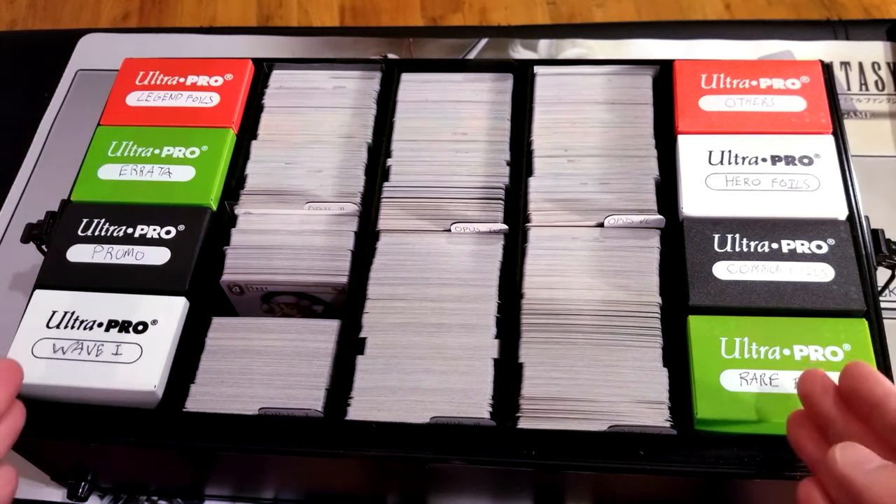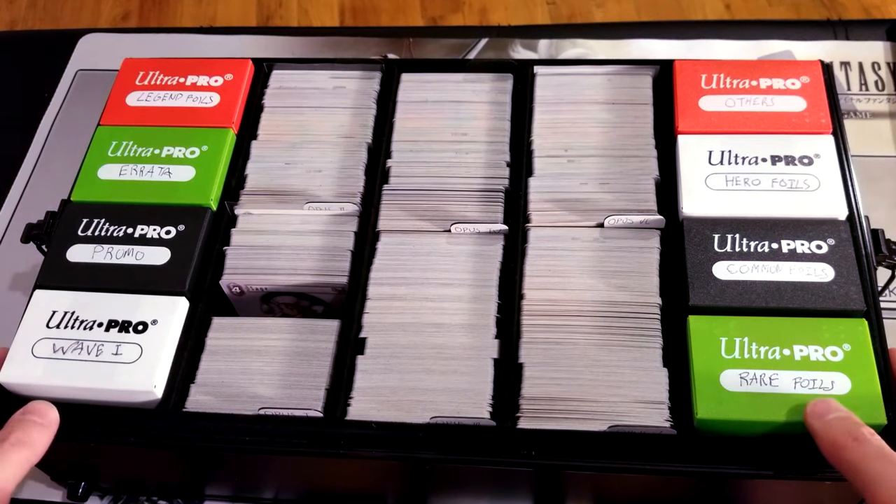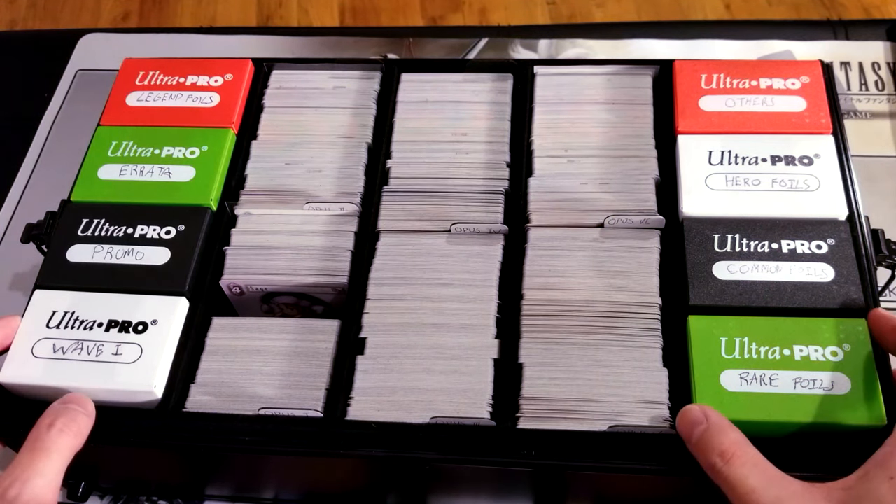And this makes it really easy to organize your collection in a secure and good-looking storage box.